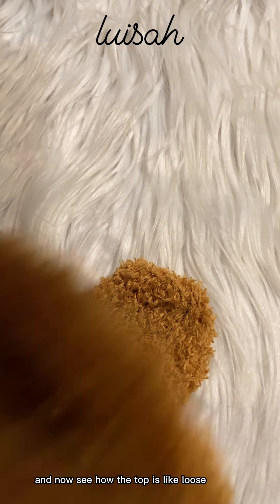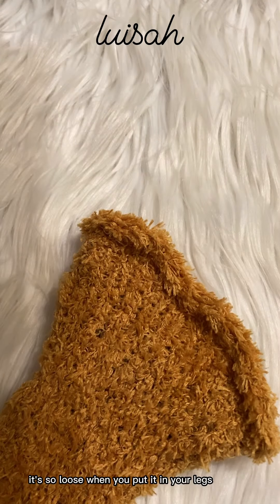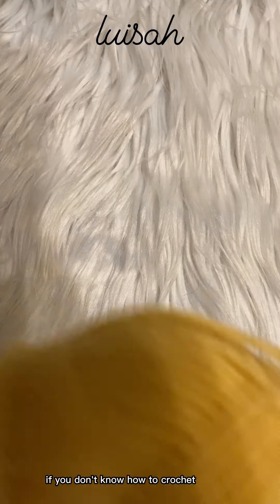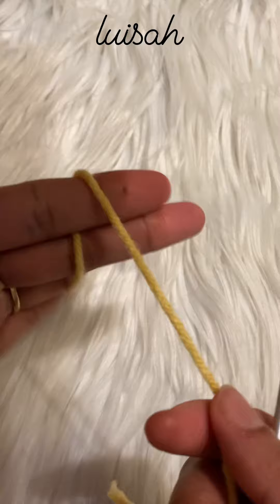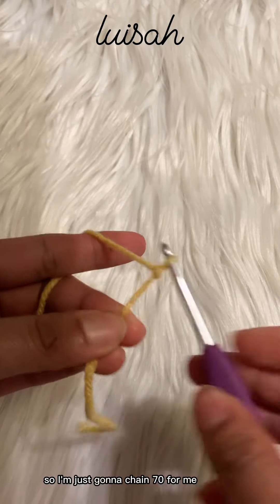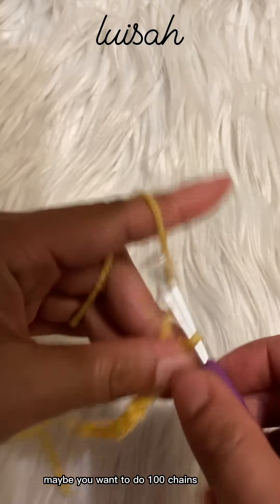There we go — now see how the top is loose? It's so loose that when you put them on your legs they're actually going to fall off. So what I'm going to do is get my crochet hook. If you don't know how to crochet, you can just grab a ribbon or a lace — put anything to hold your socks on. I'm just going to chain 70 for me, but if you're a little bit bigger maybe you want to do 100 chains.